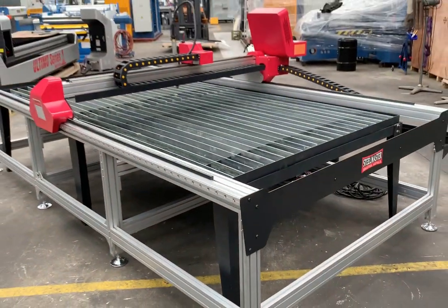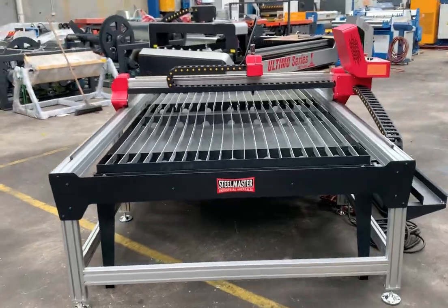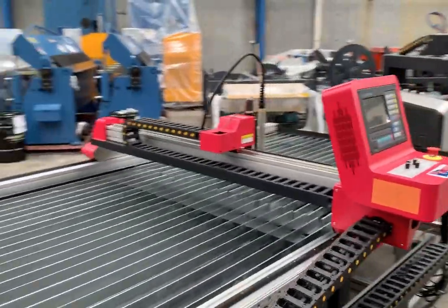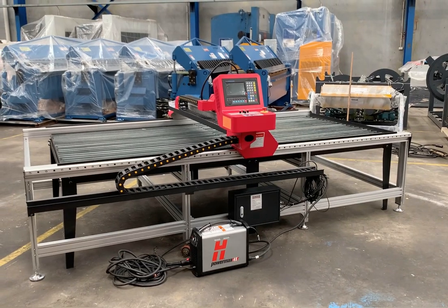Jump onto assetplant.com.au and find our range of CNC plasma cutters that we can offer you to meet the 2021 industrial metalworking resurgence that's on at the moment. Call Assetplant on 1800 812 415 or jump onto assetplant.com.au. Thanks and have a great day.